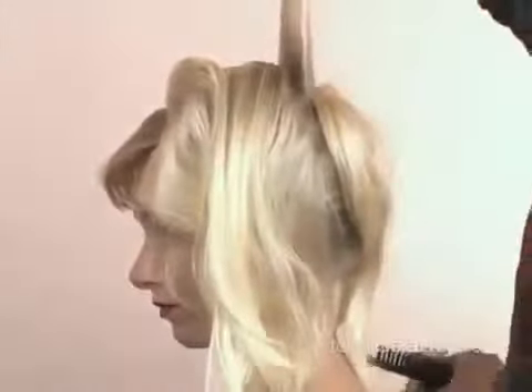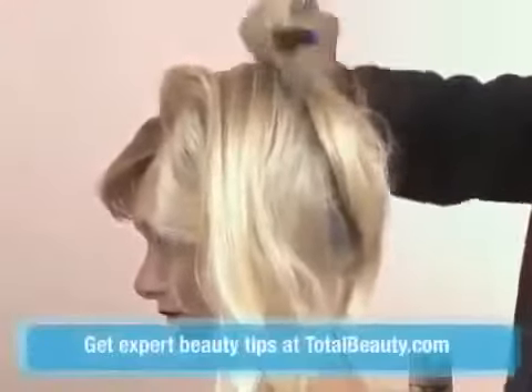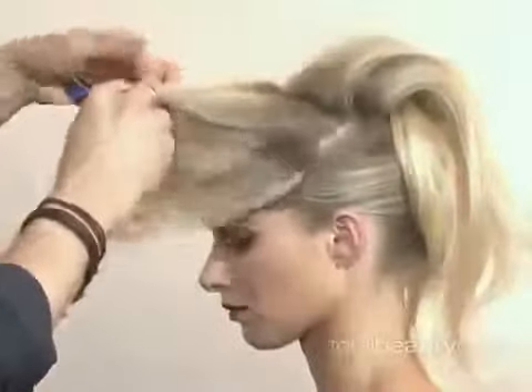You're going to hit each section with a little hairspray and just backcomb it down. You want to be fairly aggressive with this, because you want some movement, you want some volume.